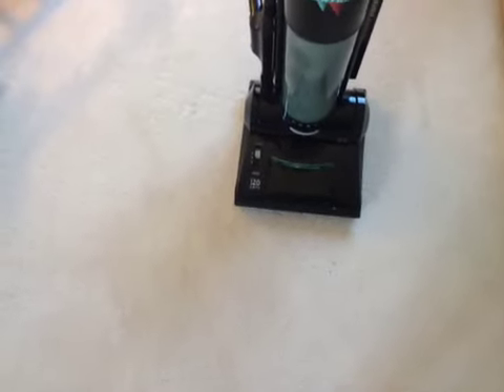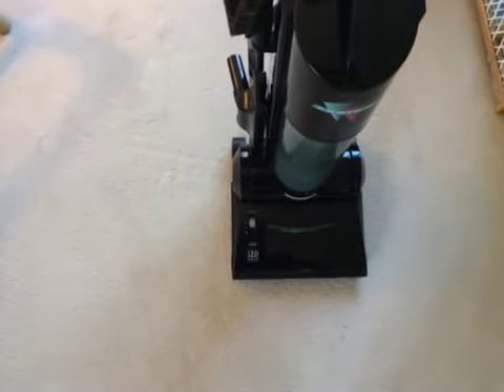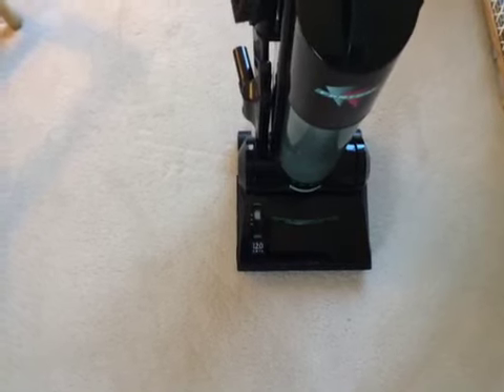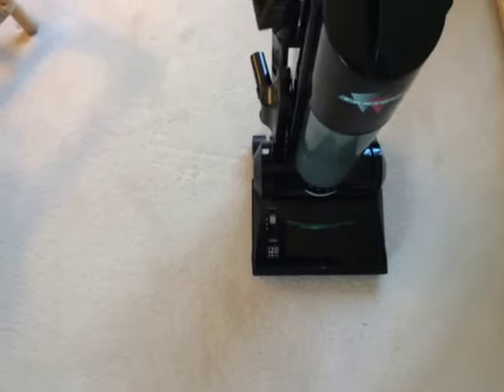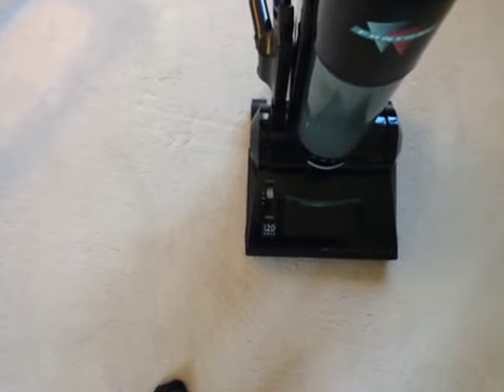Hey everyone, so I got another Phantom Fury here. I only have two — my 10 amp and this model. The other two that I've had in my collection have been gone for quite some time. This is the 12 amp model and I'm not too sure when this model was around.